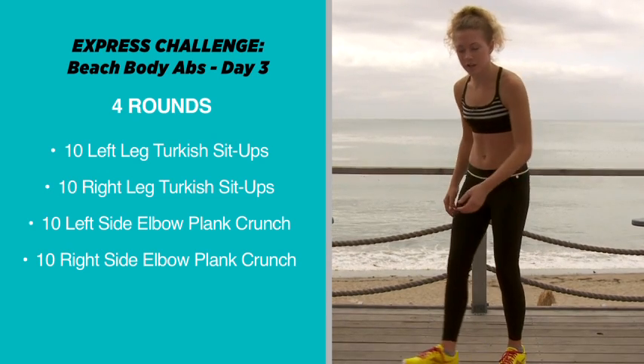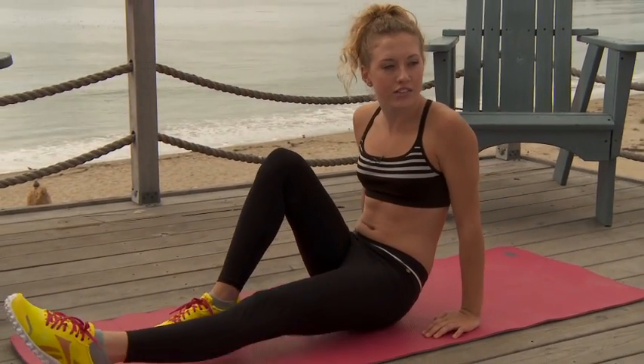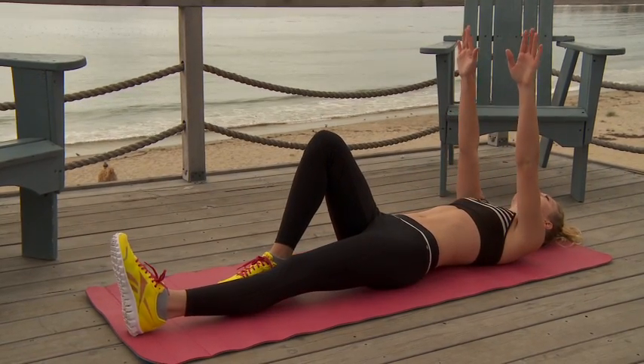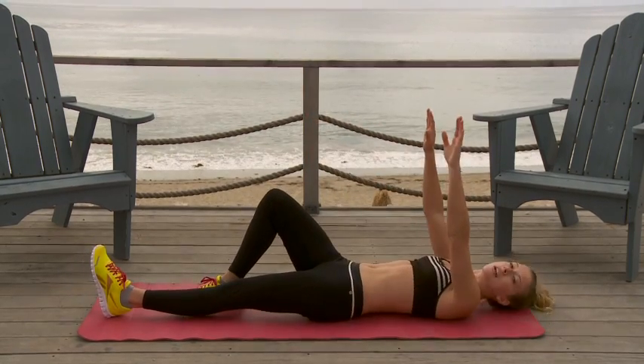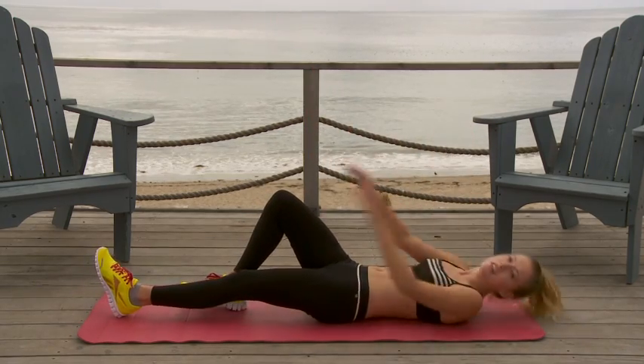This is what a Turkish sit-up is going to be like. You're going to have one leg bent, you're going to have the other one straight, and you're going to lay down and put your arms up to the sky. Then you're going to look up — always look up at the sky — and you're just going to go up, and then that'll be one. You just go up and then come back down, and that'll be two.